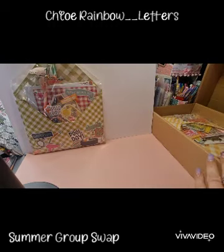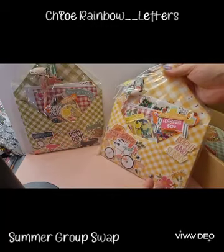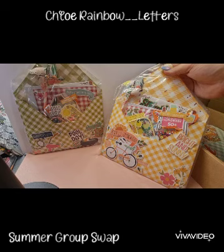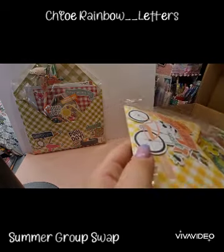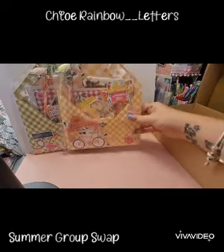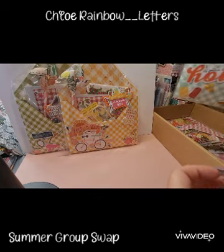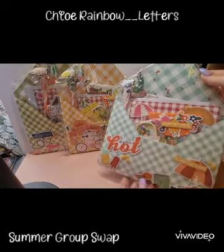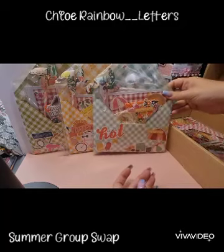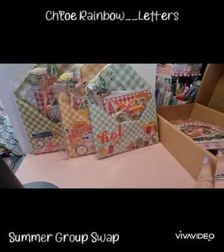So we've got that one, and we've got a yellow one — oh my goodness, how adorable are they? I absolutely love this gingham, it's so fun. There's actually four, so she made one for me which is super kind.